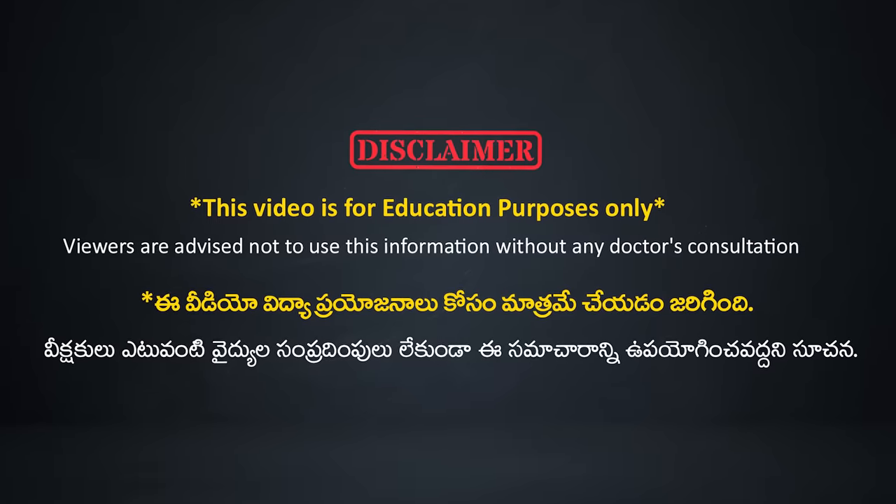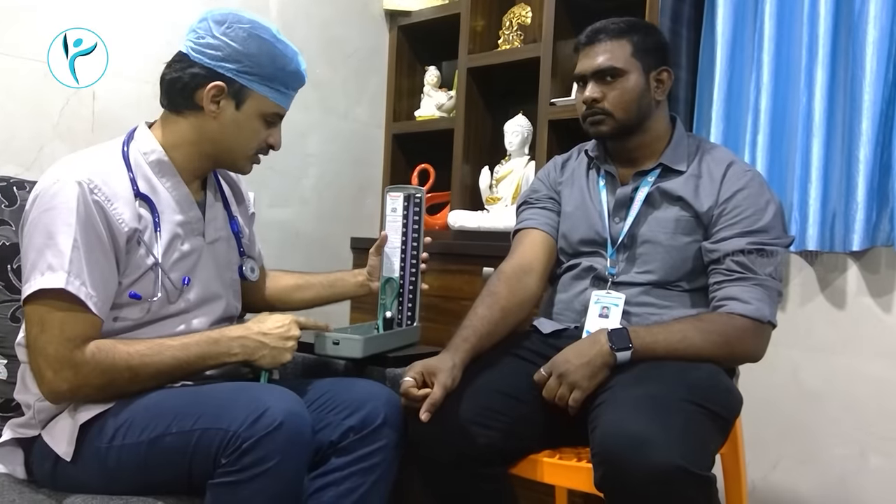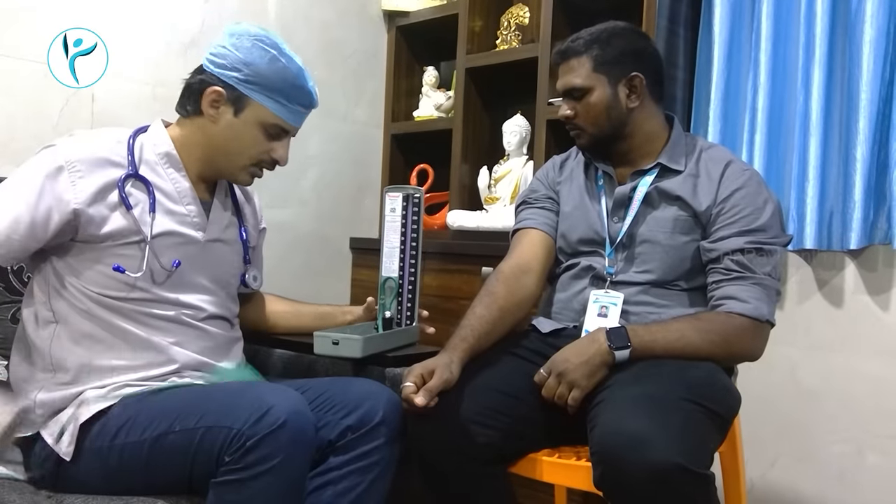How to make a manual BP? We are going to show this manual BP machine. This is a manual BP machine. It has mercury in the machine, and this mercury is used in the machine.